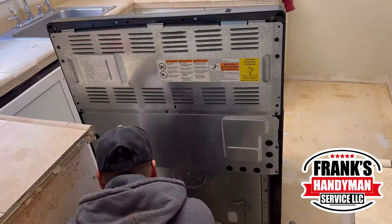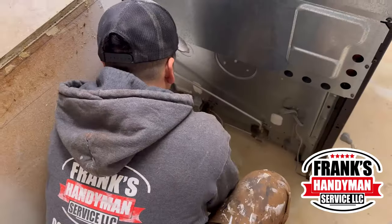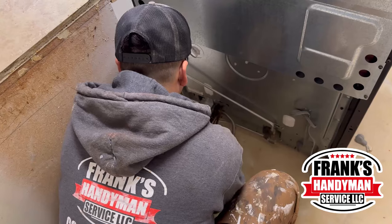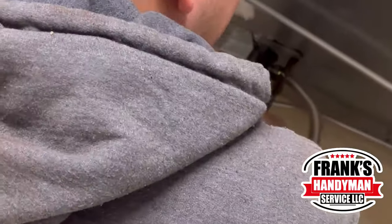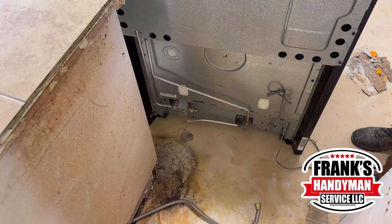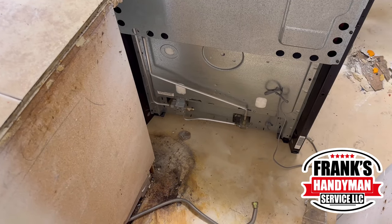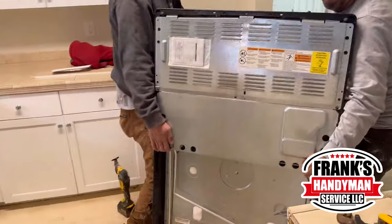Now that we shut off the gas, we're able to disconnect the stove. Just with a wrench he's going to unscrew it and then we'll be able to take it off. It's a lot easier to take off the vinyl flooring with the appliances removed, and you want the vinyl flooring to go under all the appliances. If it's gas, you have to make sure it's shut off — you don't want any type of incident.